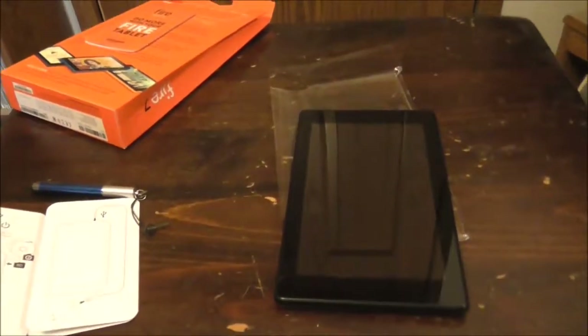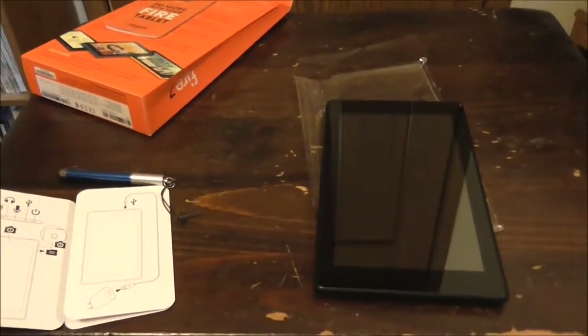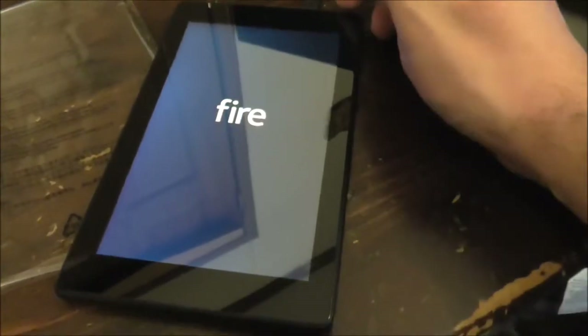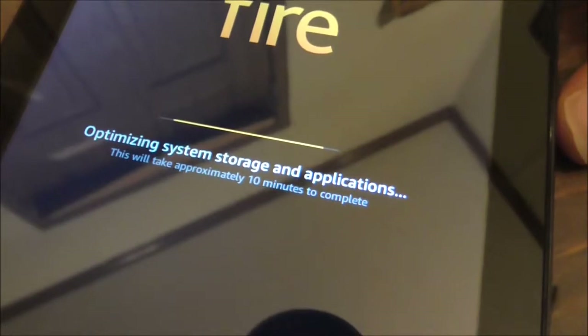I had to move the small table here just so I can reach the plug. It's the first time this device is getting plugged in. Let's plug it in. I'll call it Fire — I'm sure I could have a more creative name. It says optimizing applications, approximately 10 minutes to complete.